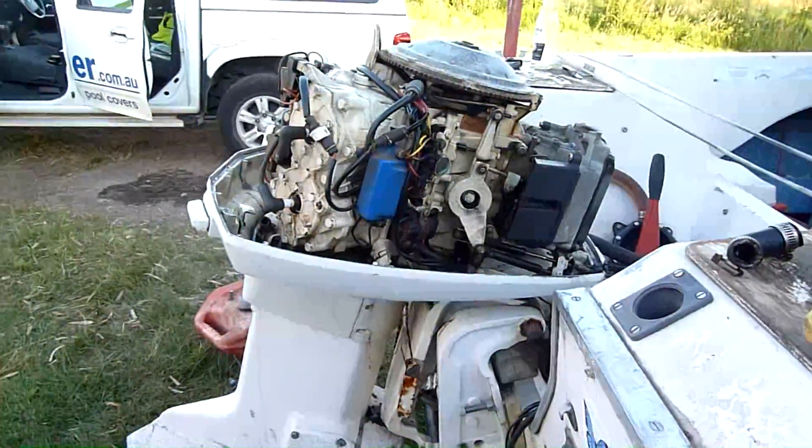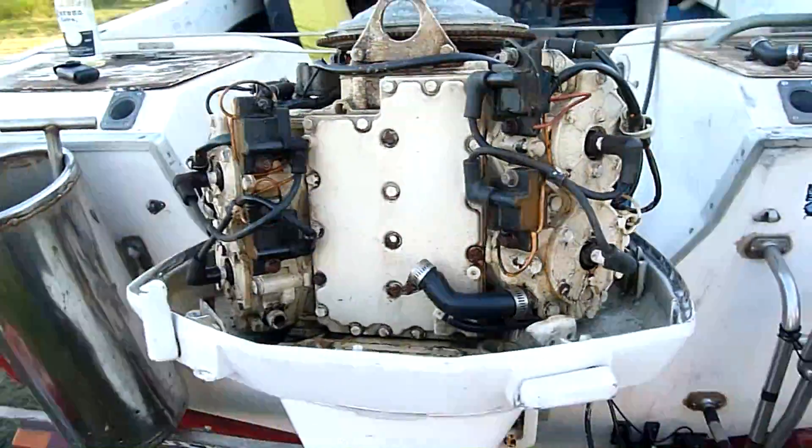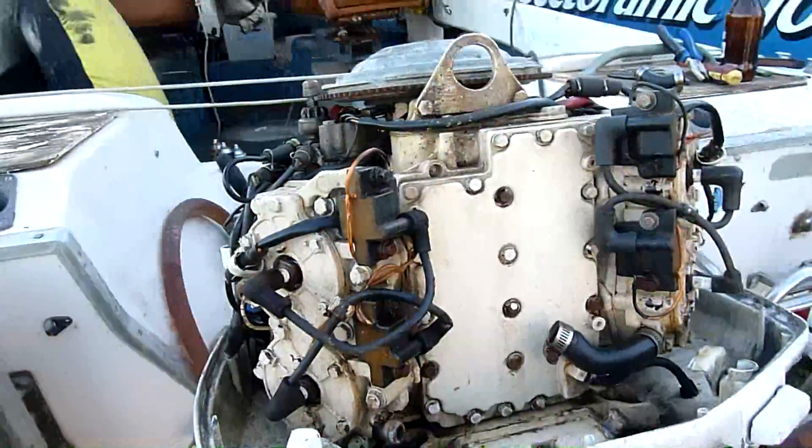G'day folks, I'm down here with a friend working on his little fishing boat and I've just got the old Johnson 115 horsepower running again and I've just got some queries.